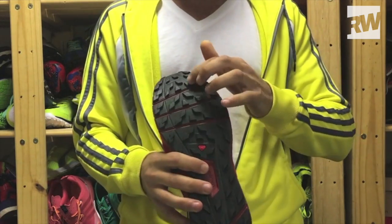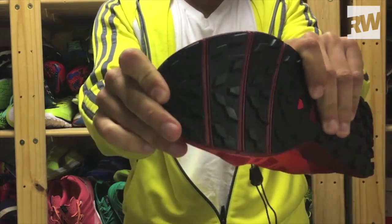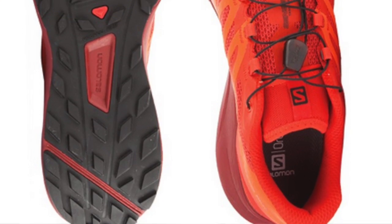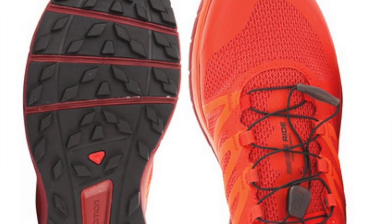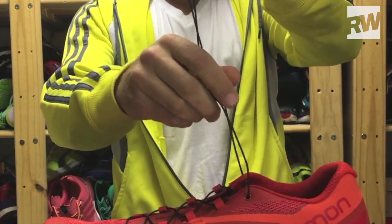Another aspect of the shoe is the decoupled rock plate, which basically means these wedges and canals make it more flexible for your toe-off, again making for a more comfortable ride.